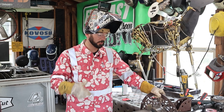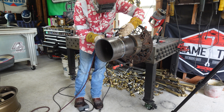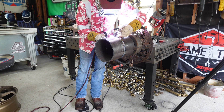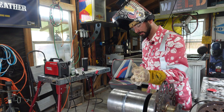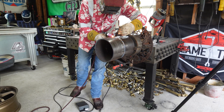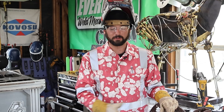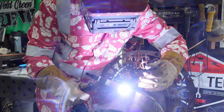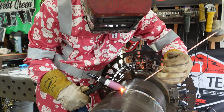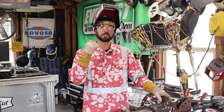As far as TIG welding goes, there are a lot of different tricks depending on whether you're running a remote. If you're running a foot pedal, make sure you're not on your foot pedal until you're on your material — because if you're coming in with the foot pedal already pressed down, it's going to strike when it gets close. Same thing when finishing: if you don't take your foot off the remote before you take your torch off the pipe, it will arc off on the pipe trying to find that material because the remote is telling it it should be.